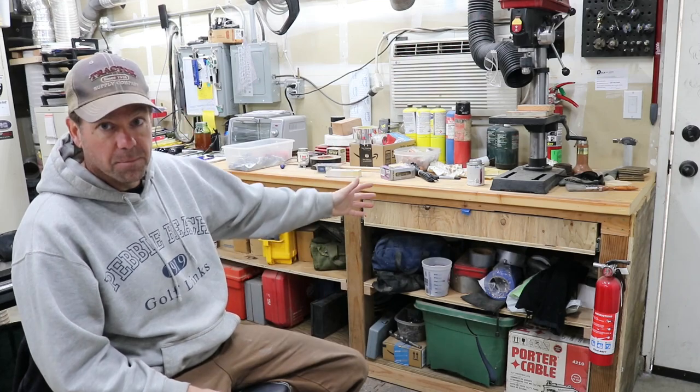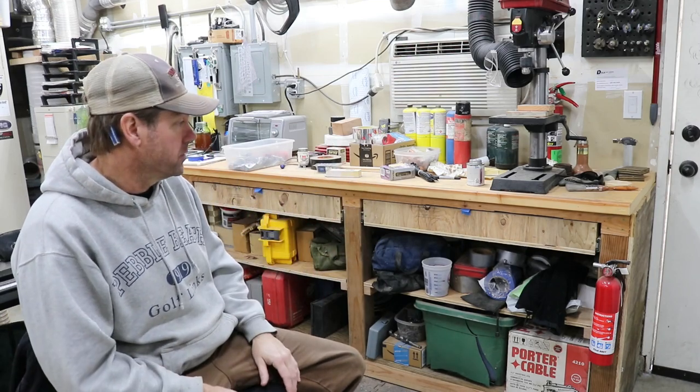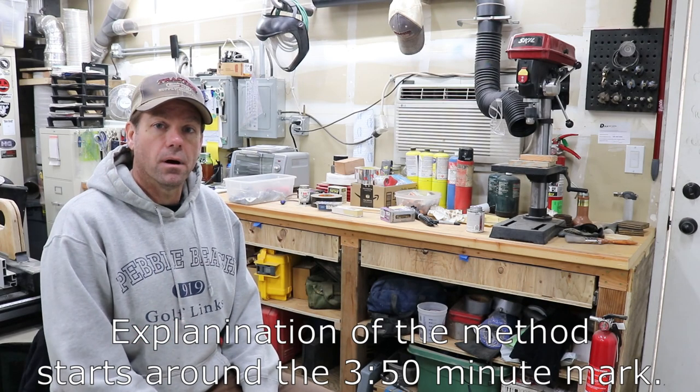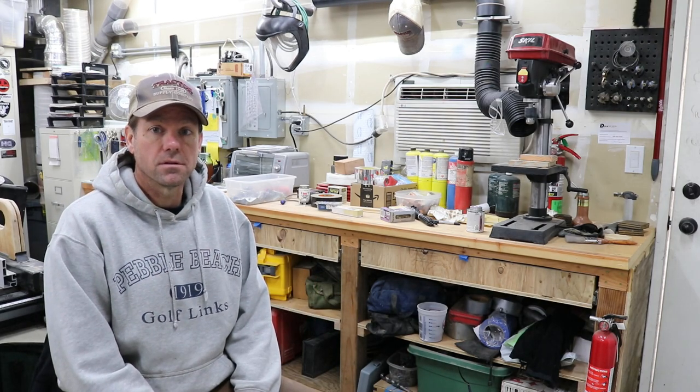So today I'm going to build some drawers for my workbench here. I built this workbench a year and a half, two years ago or so. The plan all along was to put more drawers in, but I just never got around to it. I'll be using the half-half-half method to make the drawer boxes. It's a great method — one simple setup on your table saw to make all your cuts. The result is a very strong drawer box that's going to last a long time. So if that's something you think you'd be interested in, stick around.